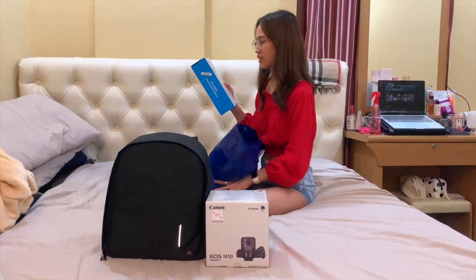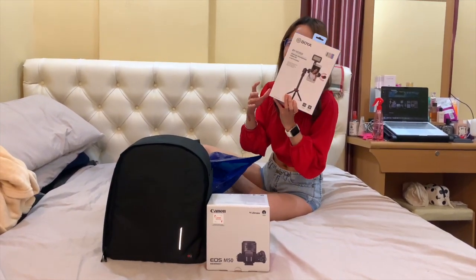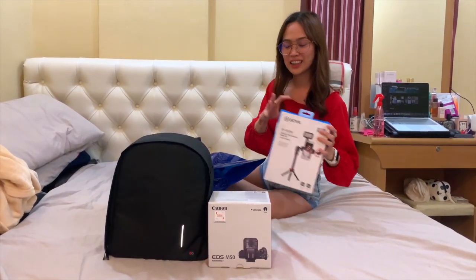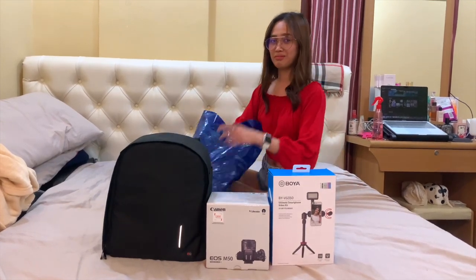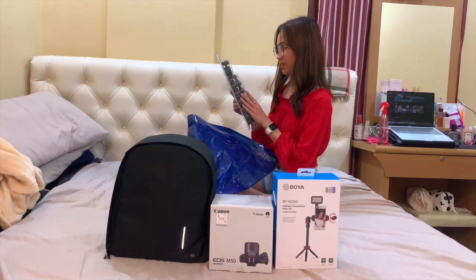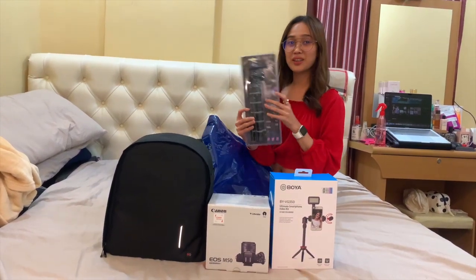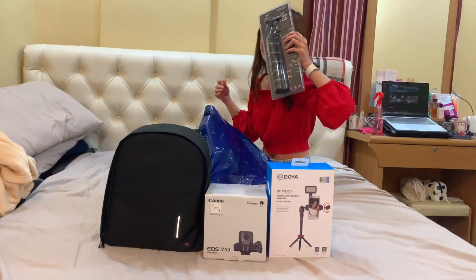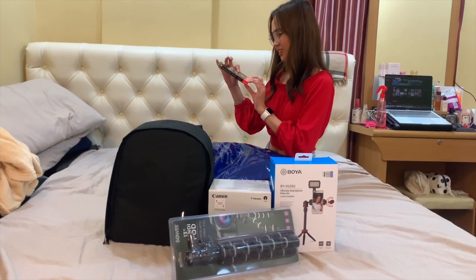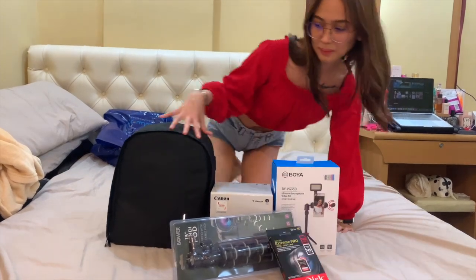One like this one. Boya — kapatid ni Koya. Hindi ko alam ano ba to. Mic! Tsaka yung lights — Ornish. Tapos, ano nga ba to? Bauer — kapatid ni Power? May nagsa-side comment. Tapos, SD card. Memory. For camera.